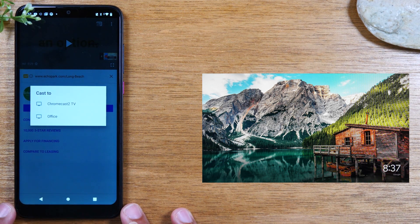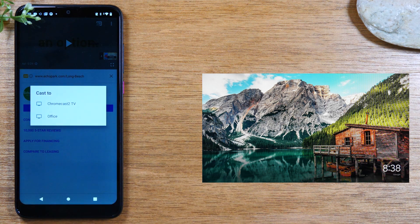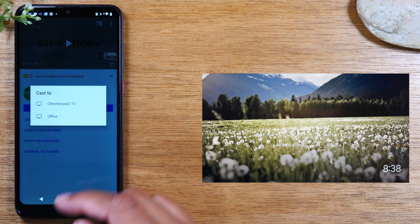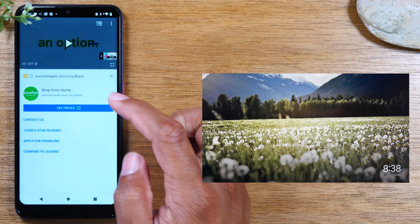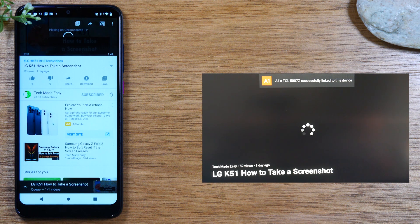This is where you'll see your different options. If you have a Chromecast, a Smart TV, a Roku, or a Fire Stick, they're all going to show up in this menu. Currently we have a Chromecast and a Roku on. If you turn your Smart TV on first, it will also show up in the list. For this demo, I'm going to mirror it to the Chromecast — tap on that — and now the video is going to send and start playing right on the TV.